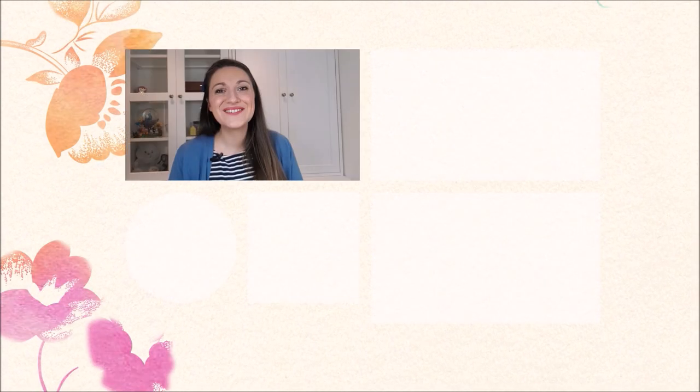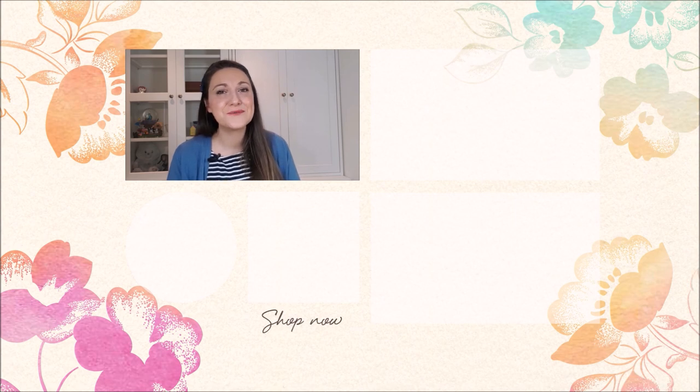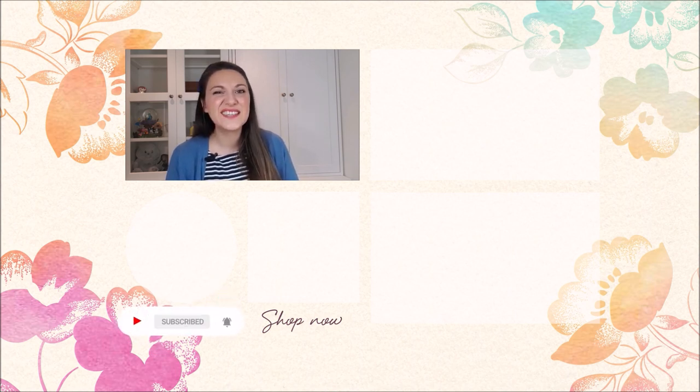Hi crafty friends — Lydia here just popping in to say that you can get your daily dose of crafting tips, techniques, and tutorials just like this by subscribing to the Altenew YouTube channel. Just click on that little bell and you will never miss a video. Thanks for watching — bye bye!